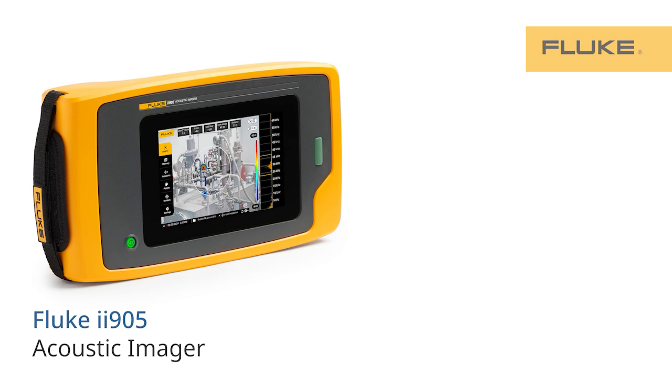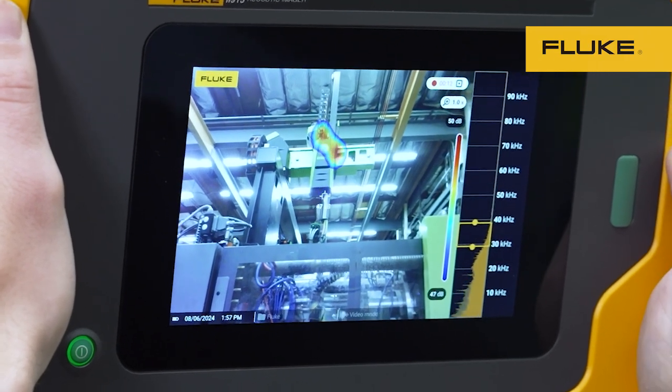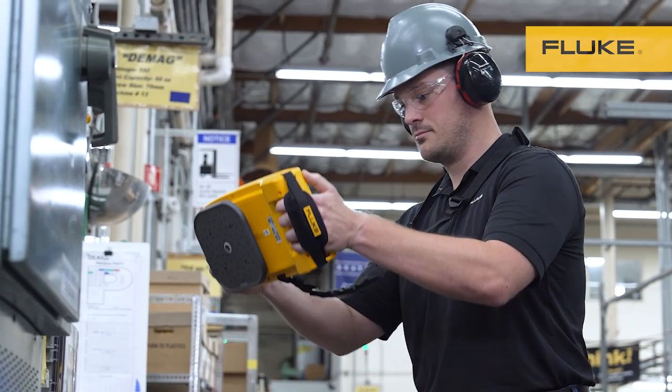The Fluke ii905 takes that up a notch with Leak Q, automatically estimating the size of the leak and displaying the corresponding cost.